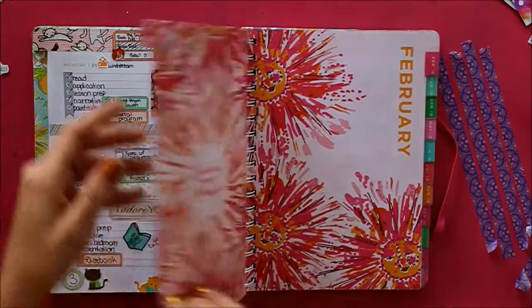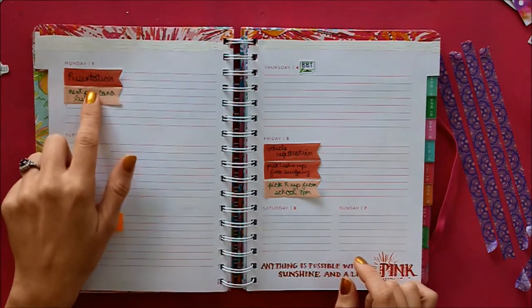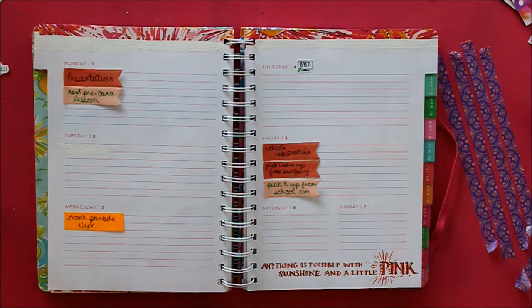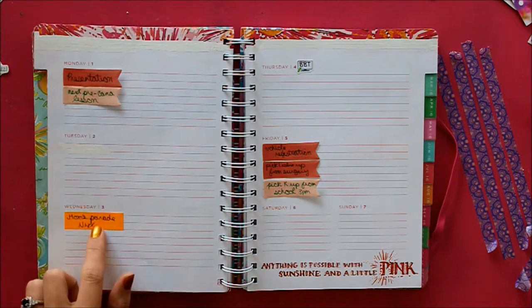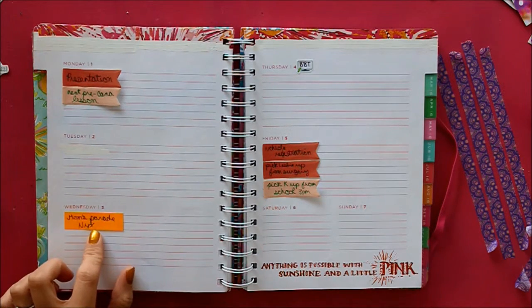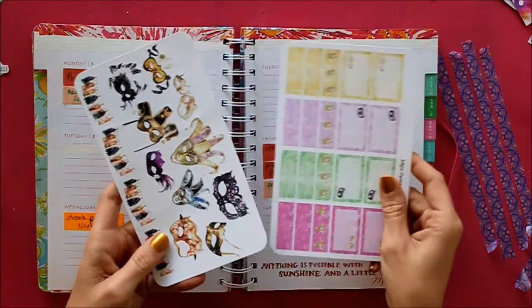So this week, today I am planning the week of February 1st through February 7th. I am going to be doing a Mardi Gras theme, because my mom is on the crew of NYX, and their parade is on the 3rd, and so in honor of that, I will be doing a Mardi Gras theme.